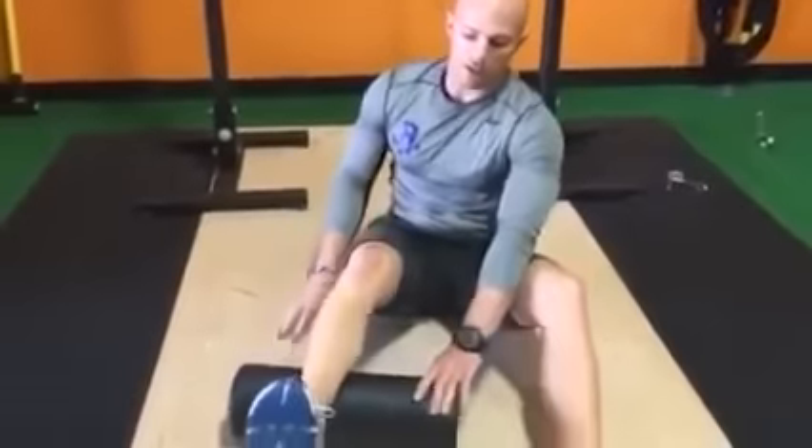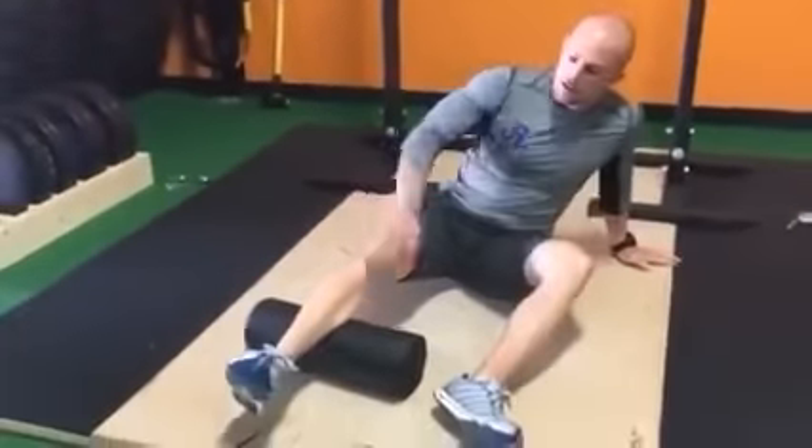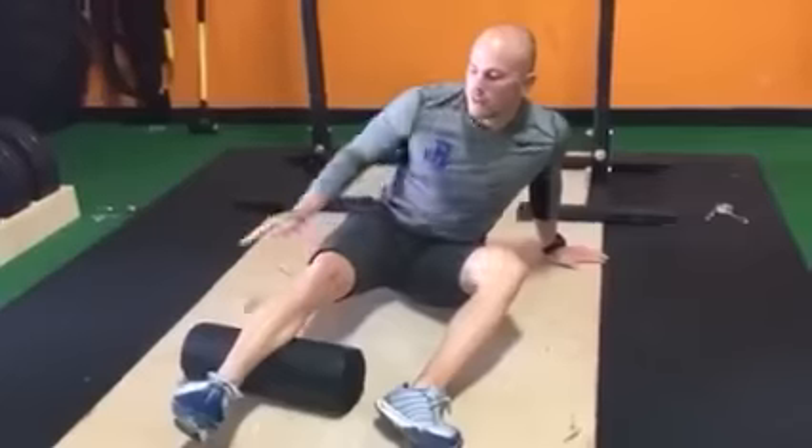We're going to set it up very similar to what we did with the soleus — perpendicular to the leg — but we're going to internally rotate the leg to try to bias the foam roller on the medial gastroc.